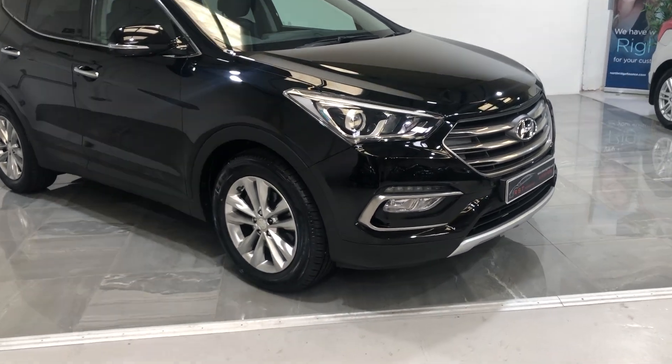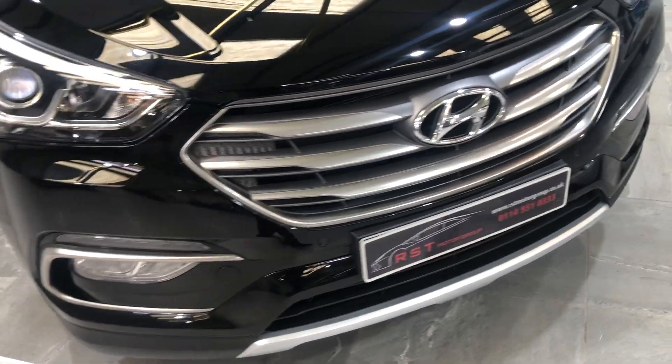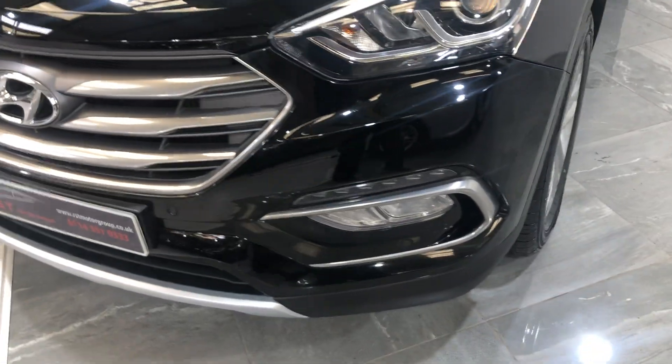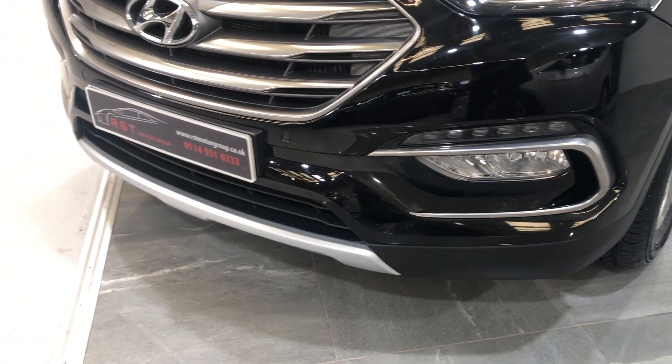Starting with the front bumper and bonnet — there's no bad stone chips, no bad dints, scratches, or scuffs to the bumper. It's fitted with front parking sensors.